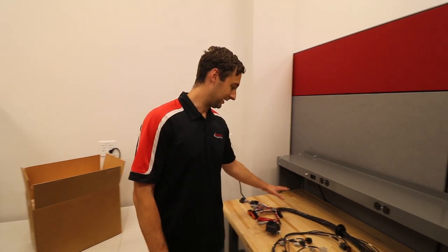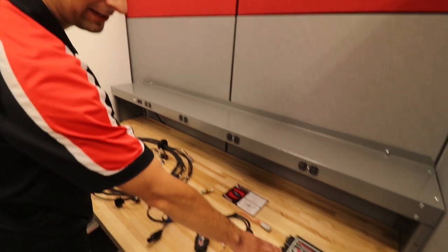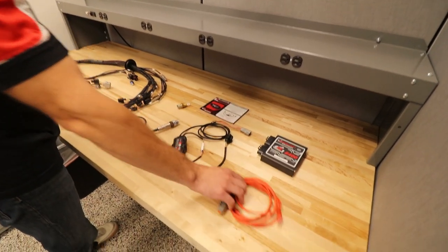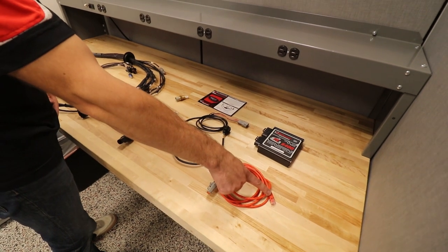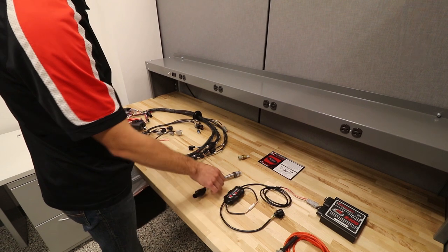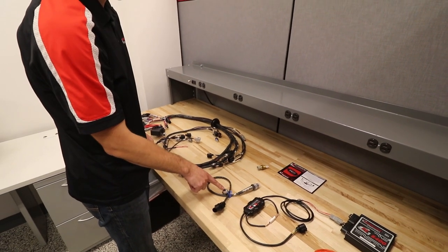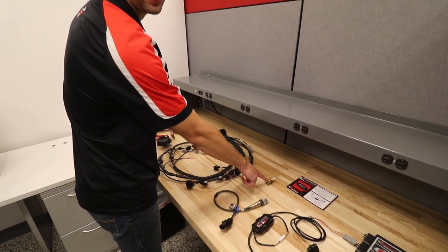What comes with the kit is the plug-and-play harness, the ECU itself, and the cable that connects to the harness and then to the ethernet port on a laptop. It also comes with the wideband module, the wideband sensor with a stainless steel bung, and an intake air temp sensor.